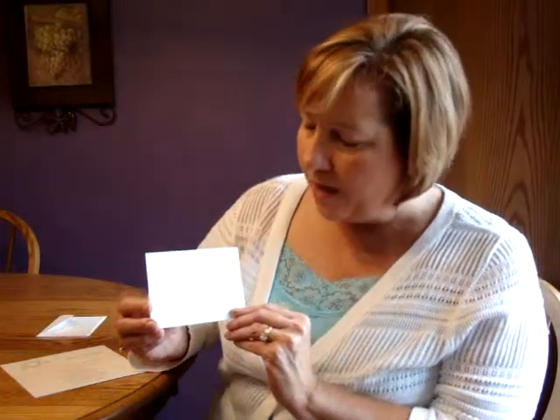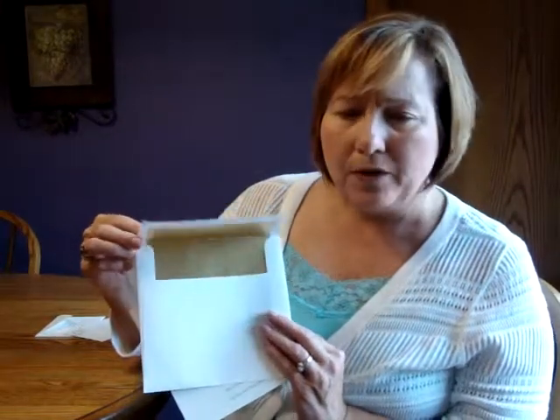The gold foil Star of David design is also included on the reception and response cards, and the informal note matches the other enclosure cards but it's a folder, so it would allow for the writing of a personal message on the inside. This invitation comes with single white square flap envelopes, and we show it here with a gold inner lining, which is optional.